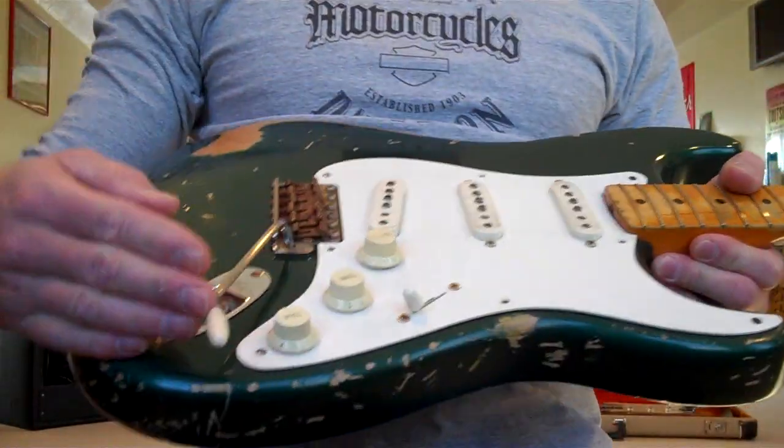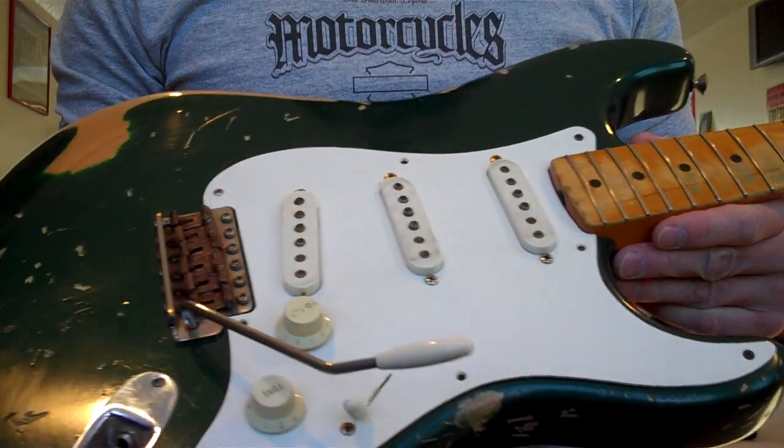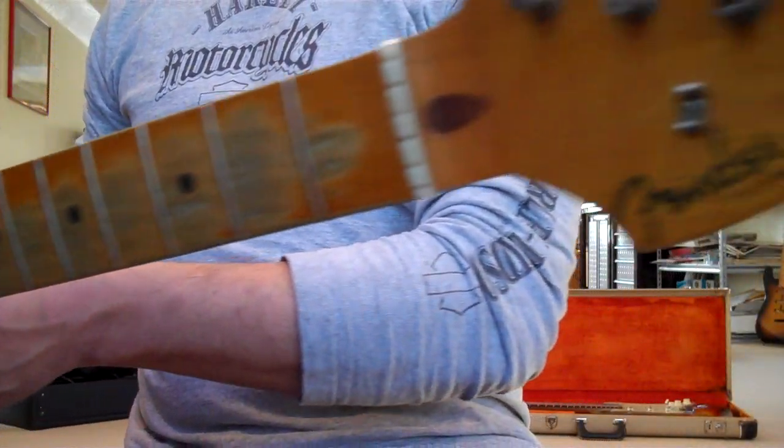Here's a little creation that Eddie came up with, because I could do this. This is something that I went in my area, thought about for a couple days, and I came up with something — if I had free access to all the bodies and necks that I have, to build a Strat.